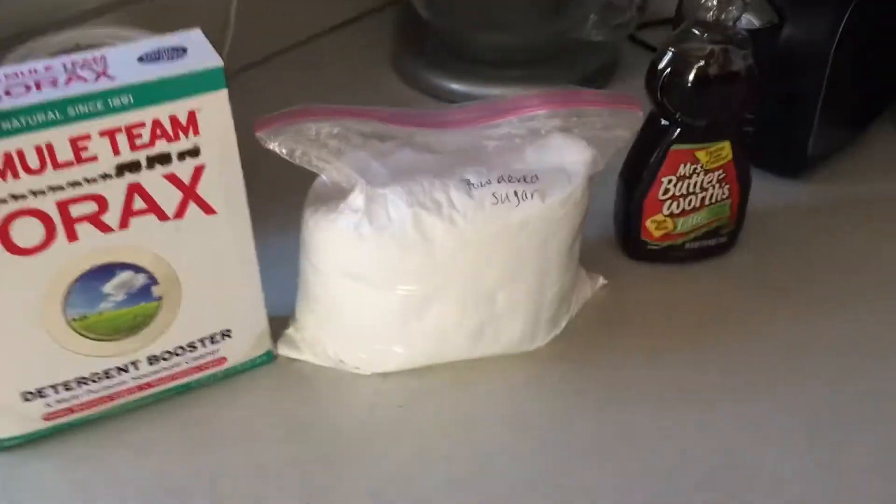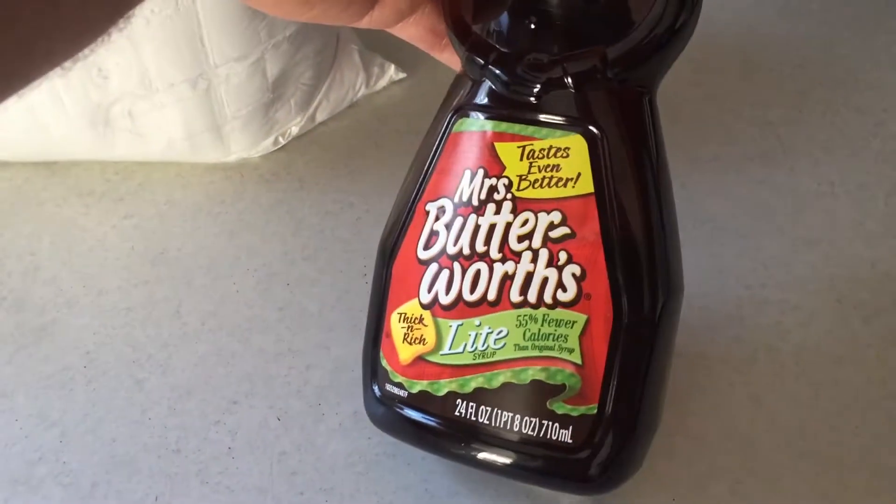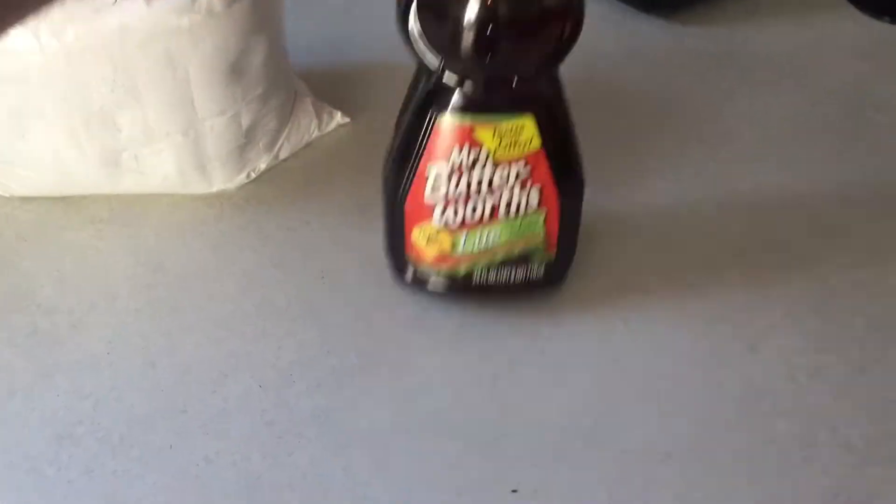For this you need three total ingredients: borax, powdered sugar, and maple syrup. I use Mrs. Butterworth because it's the tastiest of syrups.